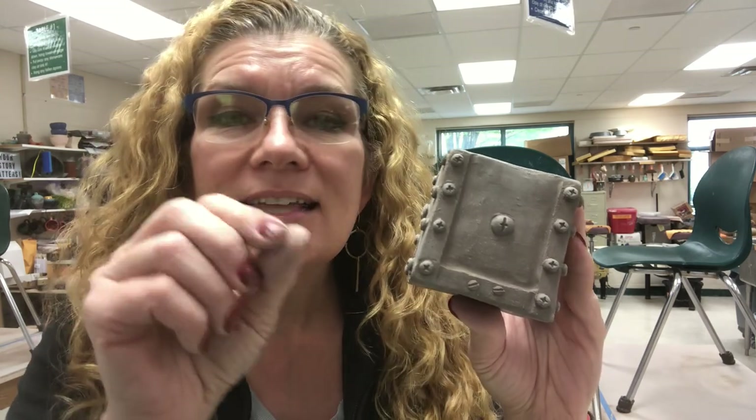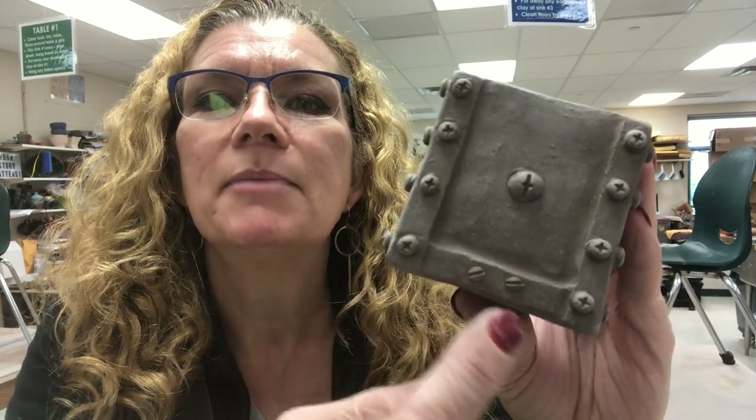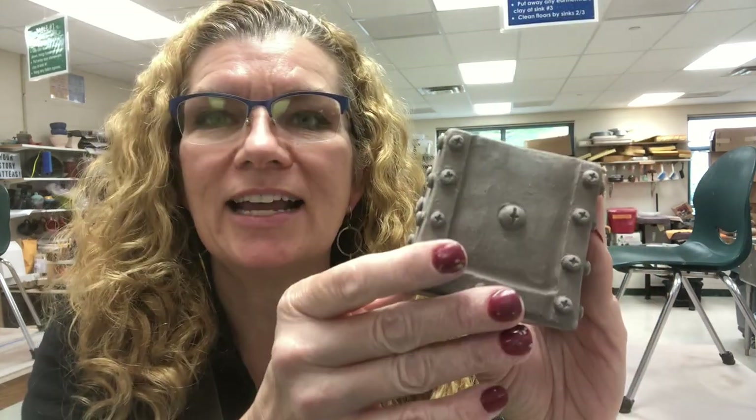Now traditionally I have made these little screw heads by slipping and scoring a ball onto the surface and then flattening it with my thumb, then taking some sort of tool and putting the line in, whether it's like a Phillips or a straight slotted screwdriver line.